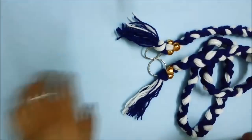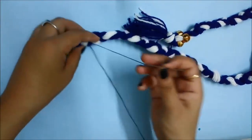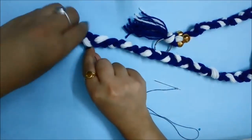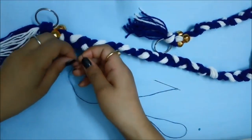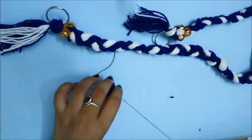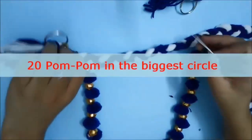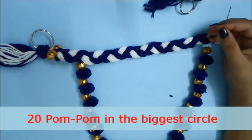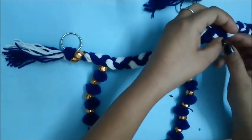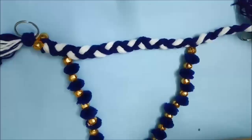To fix them and make the toran, I have just used a needle and thread. Start by tying a knot at the beginning. You have to make three circles, and you can take different colors of wool. I am making the biggest circle out of blue pom poms, alternating gold beads and pom poms until I reach the end. I will use 20 pom poms in the big circle, but depending on how big you want it, you can take as many as you want.